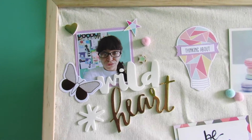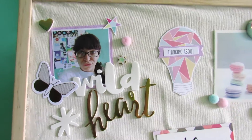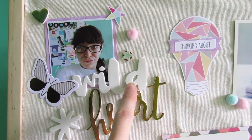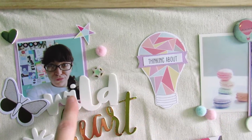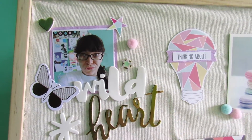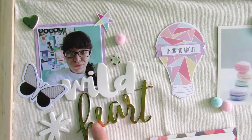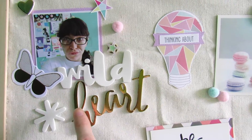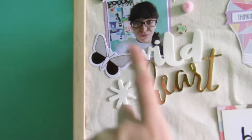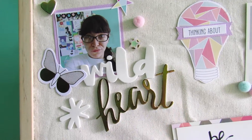Starting in the top left corner, I put a picture of me matted on some American Crafts cardstock in lilac from the hip kit cardstock add-on. I used white foam thickers throughout — they're from the December hip kits, from an Amy Tangerine line. Over here it just says 'wild heart.' The gold foil foam thicker heart is from the Page Evans for Pink Paisley 'Take Me Away' line, which was heavily featured in the December hip kits.